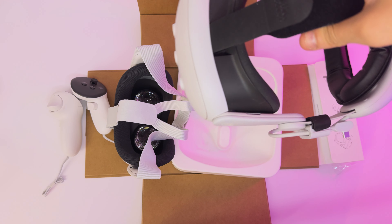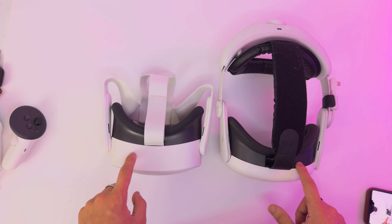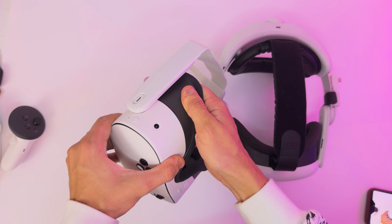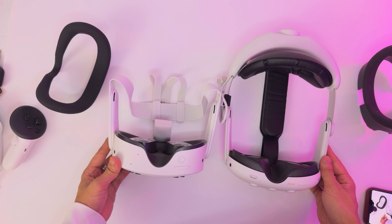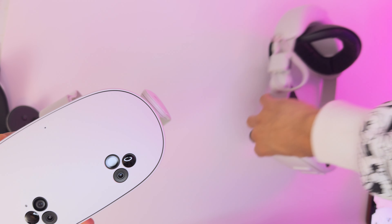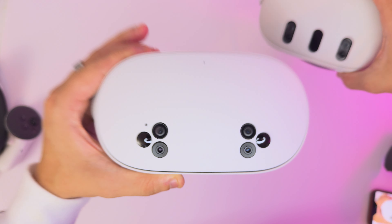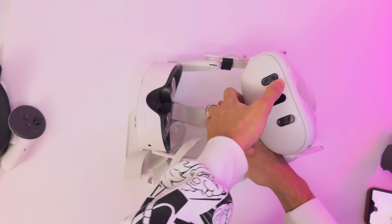Hold up, let's actually see real quick. So here we have the Quest 3 — let's move this out the way. Size difference is not that bad when you are comparing it with the facial interface, at least. Let me take this thing off. Oh wow — oh no, I don't want to. I broke it. That's not too far off. All I know is that this right here is badass. This looks significantly cooler to me. What do you think is hotter — Quest 3 or Quest 3S? I like this; this is like Spider-Man to me. I want to test something though.